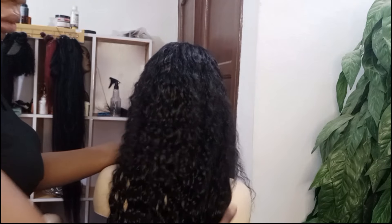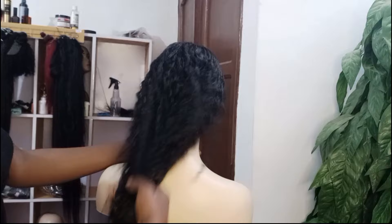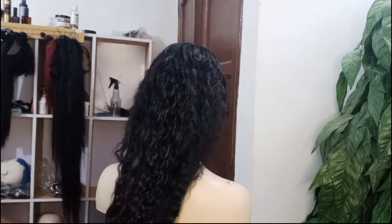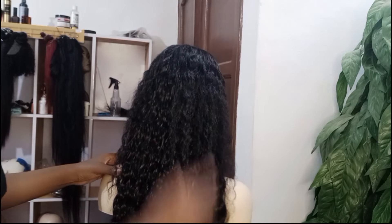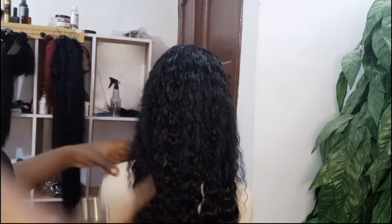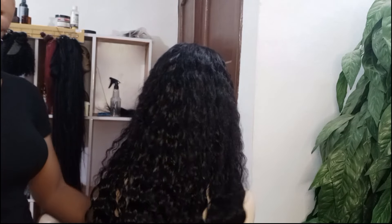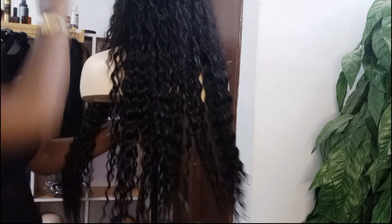Talking about how long this hair would last — in my opinion it should last two to three years with high maintenance. To maintain this hair, all you need is water, leave-in conditioner, and your wide-tooth comb, and you're good to go.